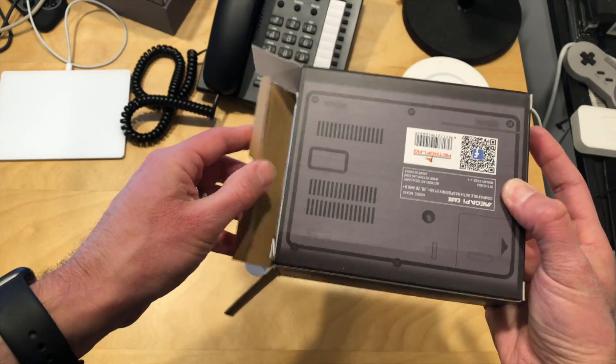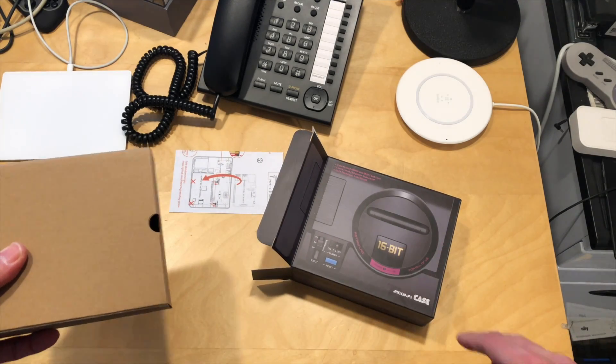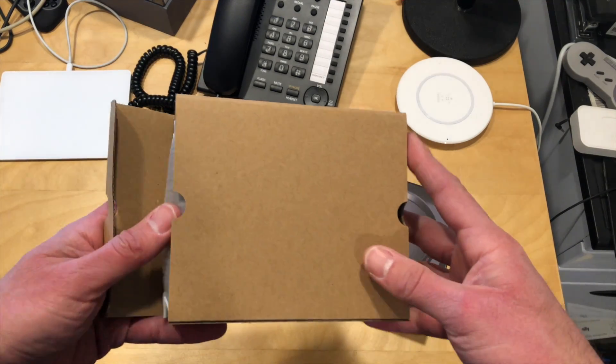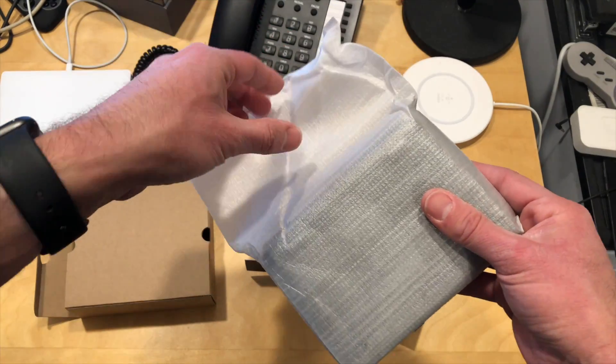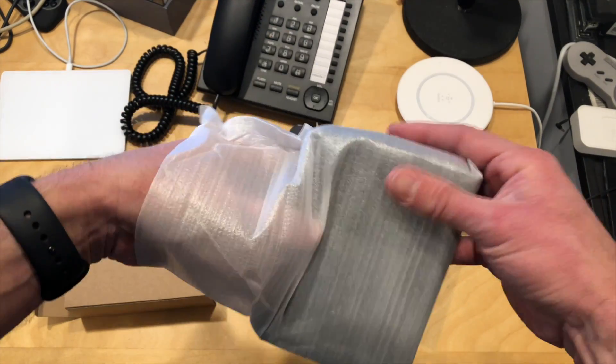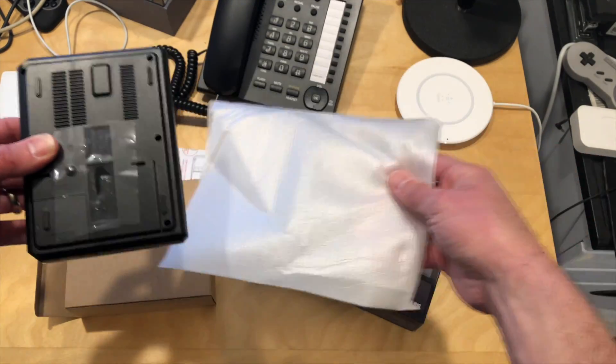We're going to unbox it now and see what this thing is all about. It's got a functional power switch and a functional reset button. If you want to see how these work, I did a full review of the SNES case a few weeks ago. This is going to be set up exactly the same way, so we'll just take a look and see what this Genesis version looks like.